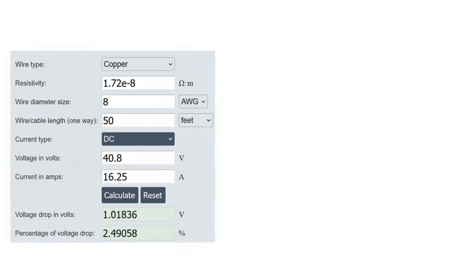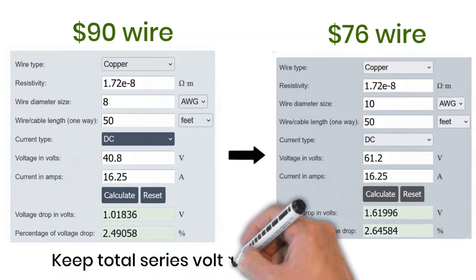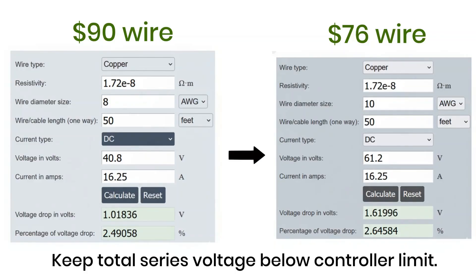However, an 8-gauge wire is quite expensive — around $90 for the required length in this example. To cut down the wiring cost, there's a smart adjustment you can make. Instead of a 2S2P setup, you can configure your system as 3S2P — that means adding one more panel in series per string. By doing this, the voltage of each series string increases to 61.2 volts while the current remains the same. With higher voltage and the same power level, the current through the wire becomes lower, which allows you to use a smaller and cheaper 10-gauge wire. In this example, that 10-gauge wire costs around $76, which saves money without hurting performance. This demonstrates how connecting more panels in series can be more cost-effective because it helps reduce both voltage drop and cable cost. Just remember: always make sure that your total series voltage does not exceed the maximum input voltage rating of your charge controller.